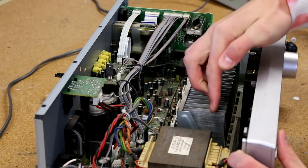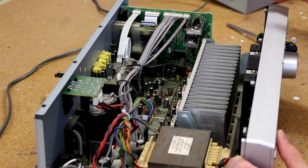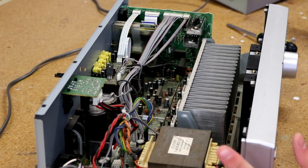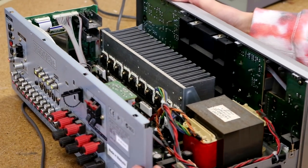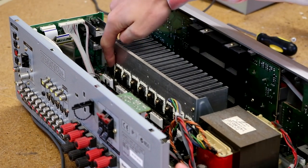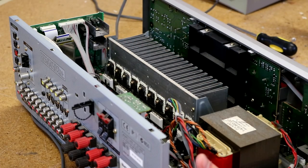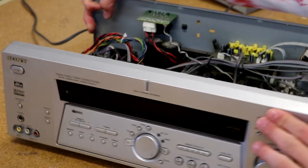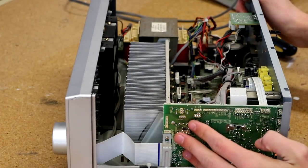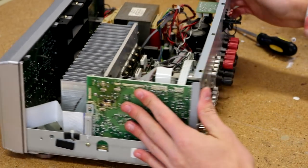That's pretty much it for the left side of the receiver. Working our way up, we have a giant heatsink that is much much bigger than the one on the black Sony receiver. As far as the output, we have a lot more output transistors along here — definitely a more powerful amplifier compared to the black Sony.